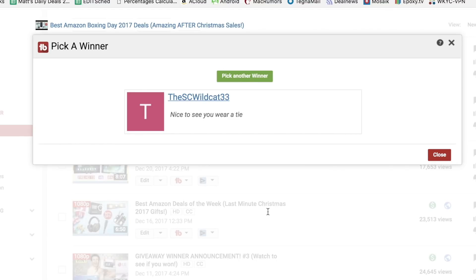Congratulations goes to SCWildcat33, who likes that I wear a tie. I wear ties — just sort of always did it for TV, and now I just keep doing it for YouTube. I know sometimes it's overly formal, sometimes I look like an idiot because it's never done up properly because I move around a lot, but it's life. You're not here for the ties, but I'm glad that you just won.